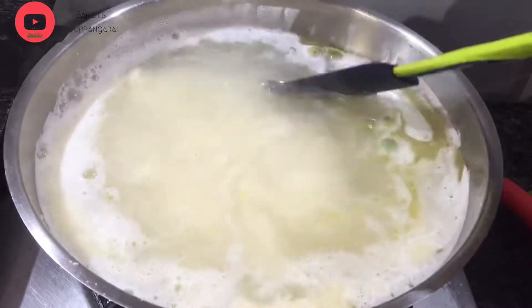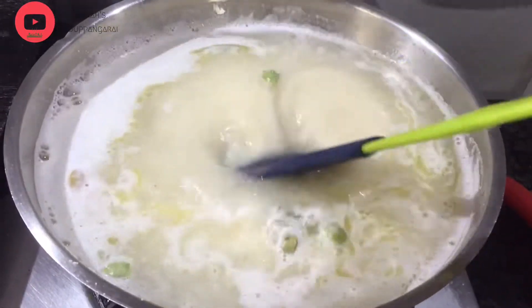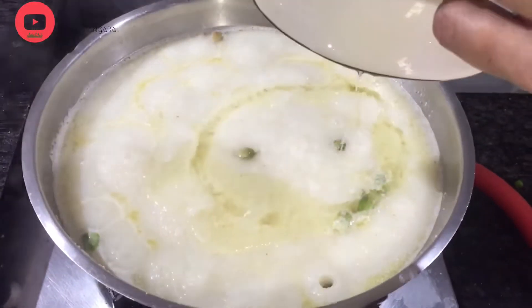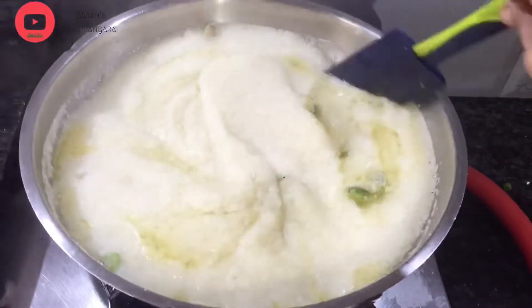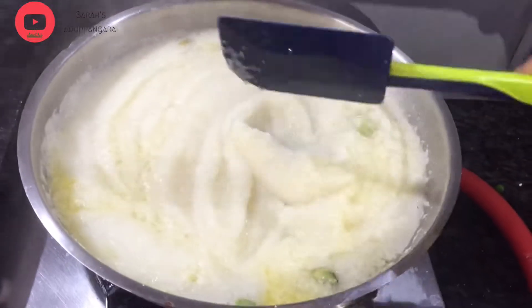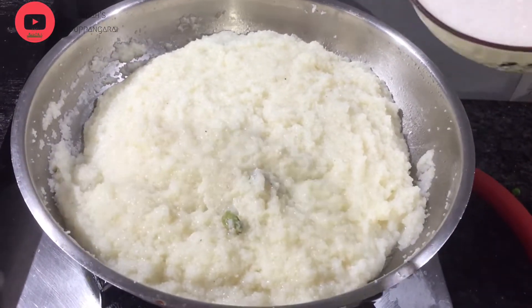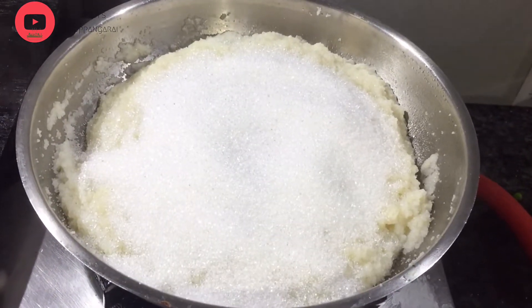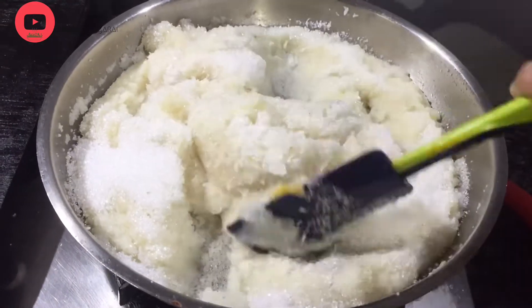Let's color it. Let's add some refined oil. Add 2 spoon. Let's add a little bit of water. Let's add 1 cup of water and some liquid.